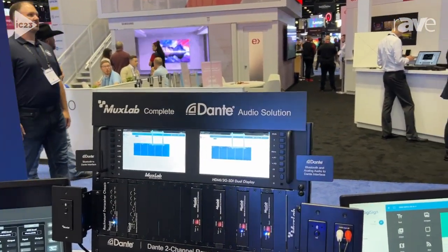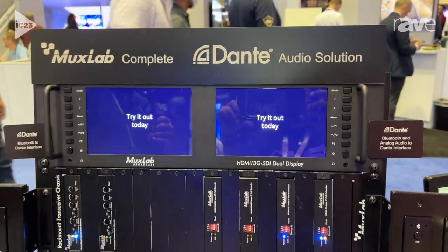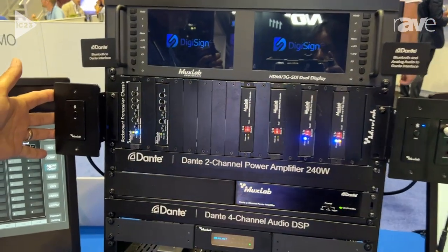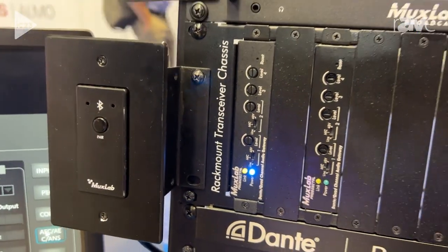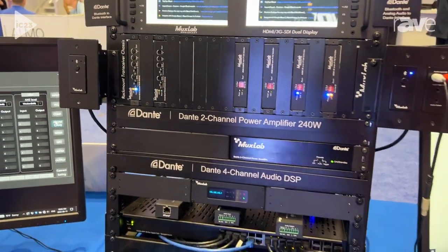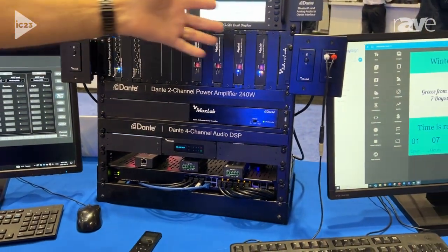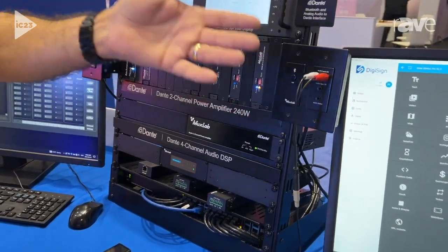We have a full ecosystem of Dante line of products. We have products that allow you to interface with Dante via Bluetooth. So if you want to connect your tablet or smartphone and use that as a source to create music on a Dante environment, you can do that with this product. We've got another one here that allows you to do both Bluetooth and analog audio inputs.